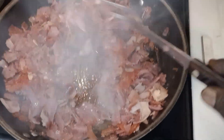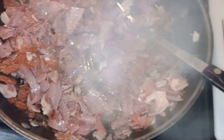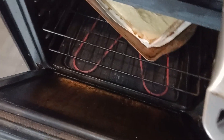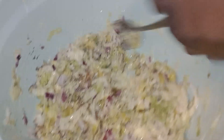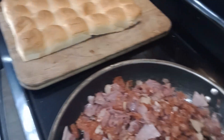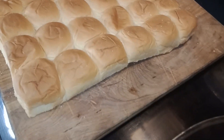Check this out — we got pepperoni, ham, and chicken. We've got a Hawaiian buns situation going on. This salad mix is going to go on top of our Italian sliders, and we're gonna glaze the top of the Hawaiian buns with butter.